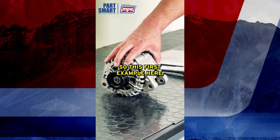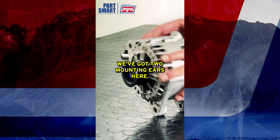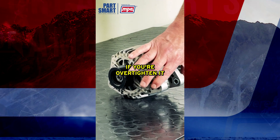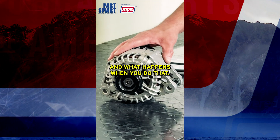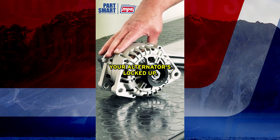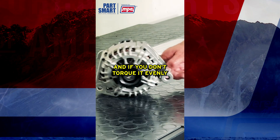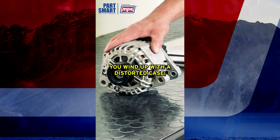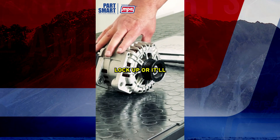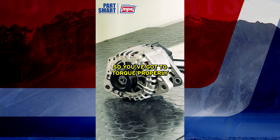This first example is a Hyundai alternator. You can see we've got two mounting ears here and two here. If you're over-tightening when you tighten this down, you can distort this case. What happens is the case will twist and distort, and now your alternator is locked up. Inside here you've got your rotor and stator with very close tolerances, and if you don't torque it evenly and correctly you'll end up with a distorted case and it'll lock up or spin and skip.